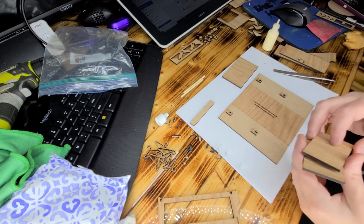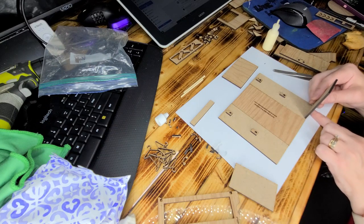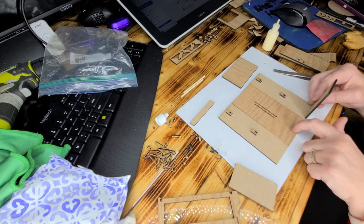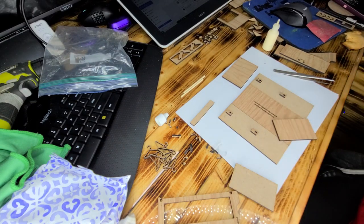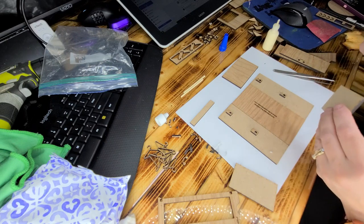Then you have your top and bottom. When you look at them, they should be shorter than your side pieces — that's because we're allowing for the inner piece width. For this I'm going to be using the Loctite bond, though it does dry up on me sometimes.